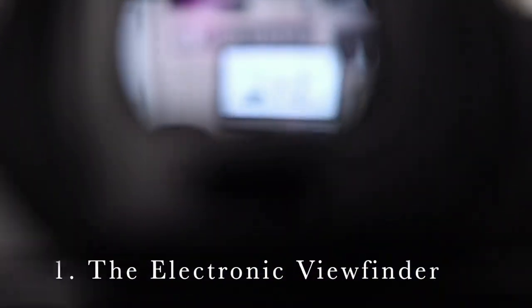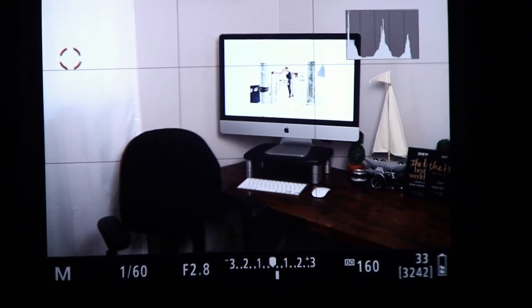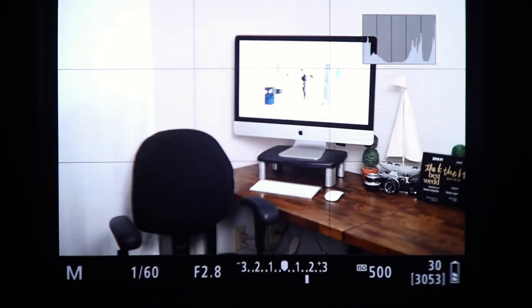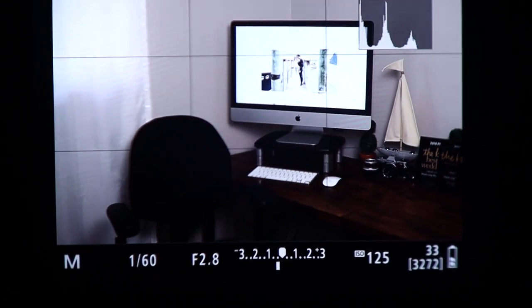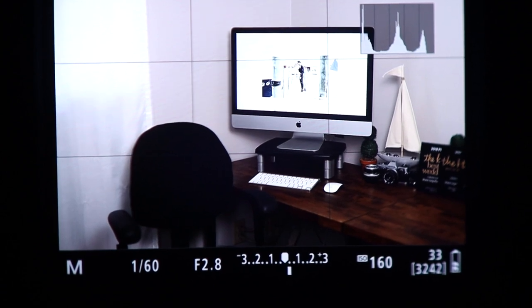The first thing I love about this camera is the electronic viewfinder. It's not crazy high resolution, but it's high enough that it's not distracting. Being able to see live if my exposure is too bright or too dark, or my white balance is wrong, it allows me to correct those things in camera and save me a lot of time in post.